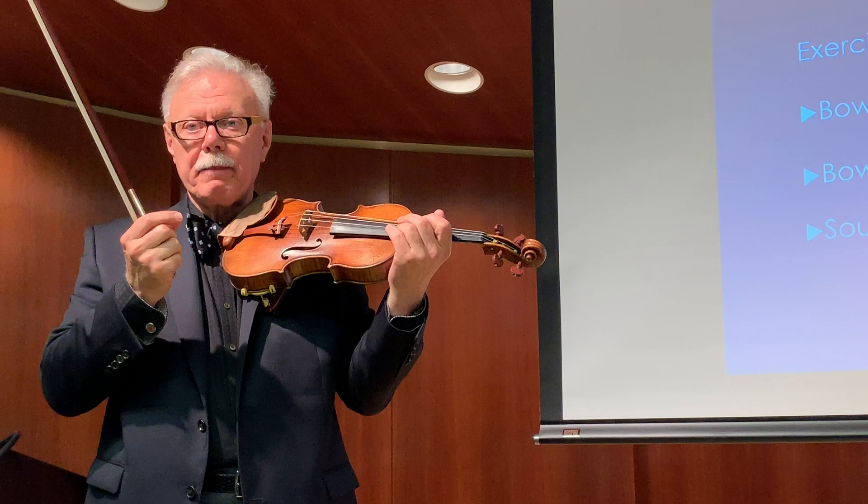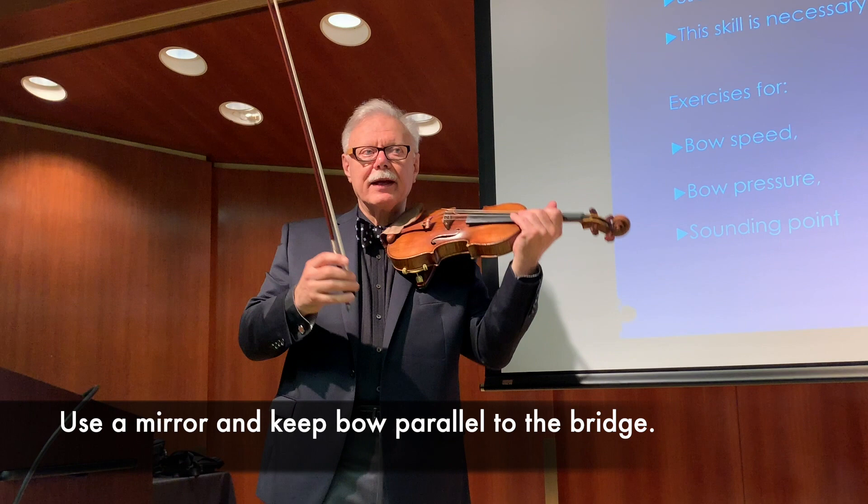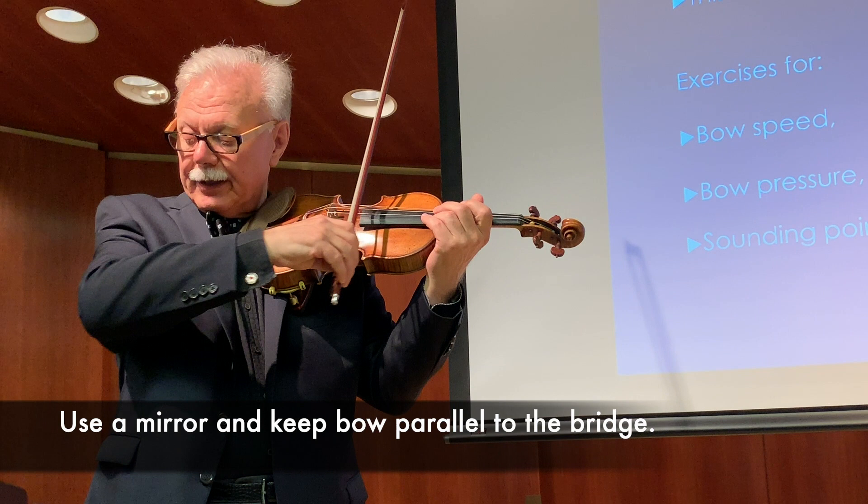No rhythm — just a slow bow. The mirror is their best friend. If they watch in the mirror, they can make sure that the bow stays parallel to the bridge. In other words, the elbow controls the sounding point.